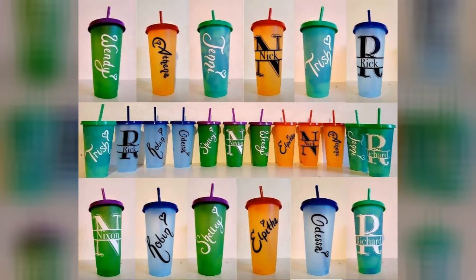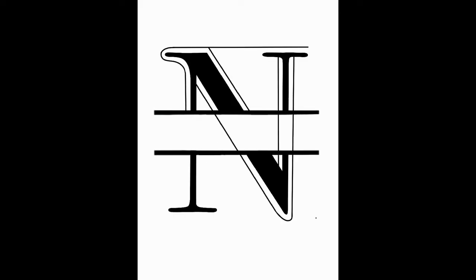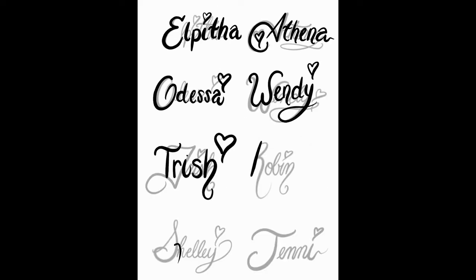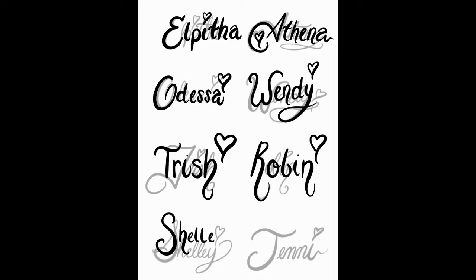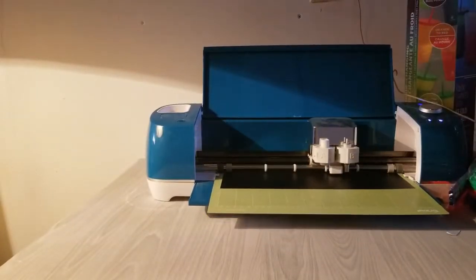I used Procreate and my iPad and did a little bit of a time-lapse so you can see some of the process. For some of the fonts I used a font right in Procreate, changed the style, and drew in some lines and things around it. For the girls' names I did a handwritten font in my own handwriting style, making sure to align and straighten it.